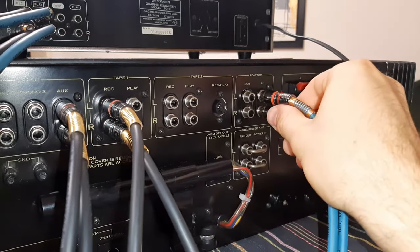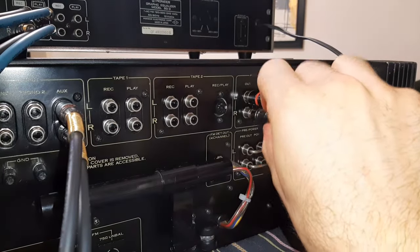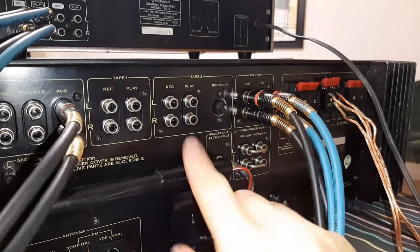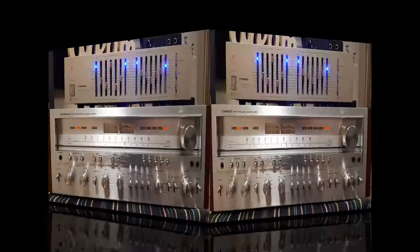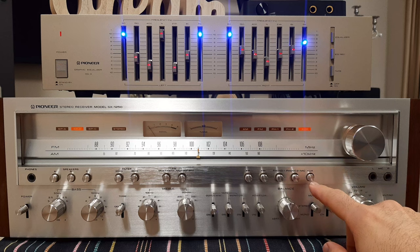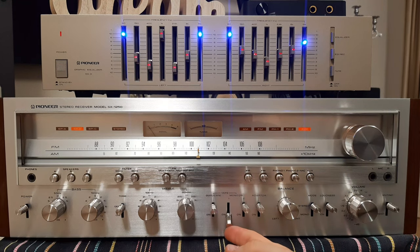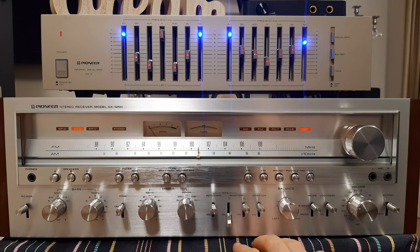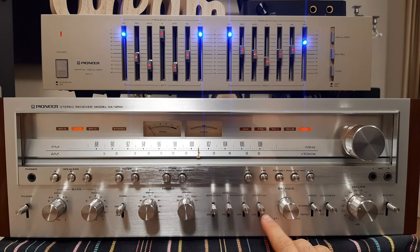The blue connector is the output. We will take the output from here and connect it to the adapter input, also for the right channel. Input to out. Now you have the connection made for the adapter. After this we will also connect for tape number 2. On the front, you can see the signal is passing to the auxiliary input. If you press the tape monitor now it will be in mute because you disconnect the signal on the pre-amplifier.